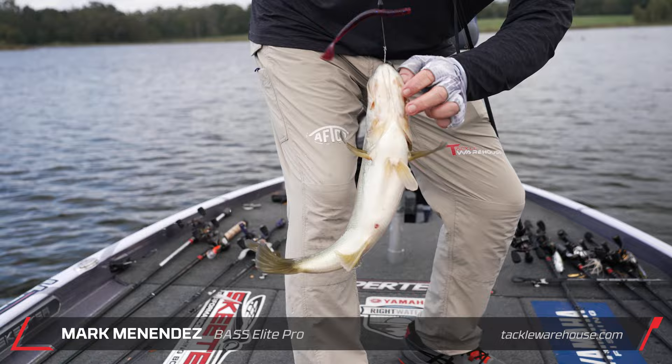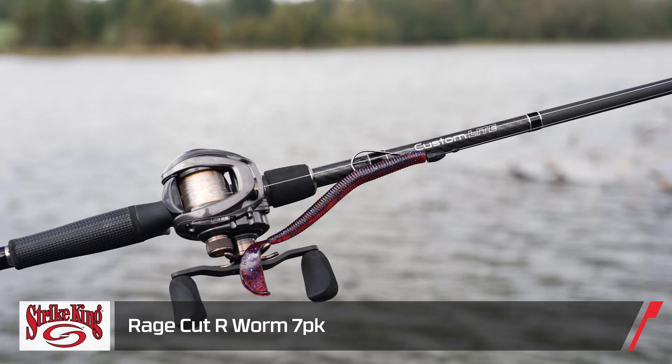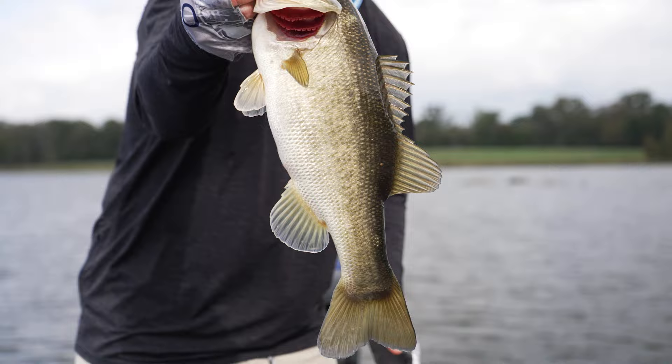What a nice fish. Tackle Warehouse Pro Markman Indus here with you. Got my favorite worm in the world on this one right here — the old seven inch cutter worm. Done well with it in tournaments. And good ones like that right there, they like it. That's the best kind — one that gets caught on that thing.